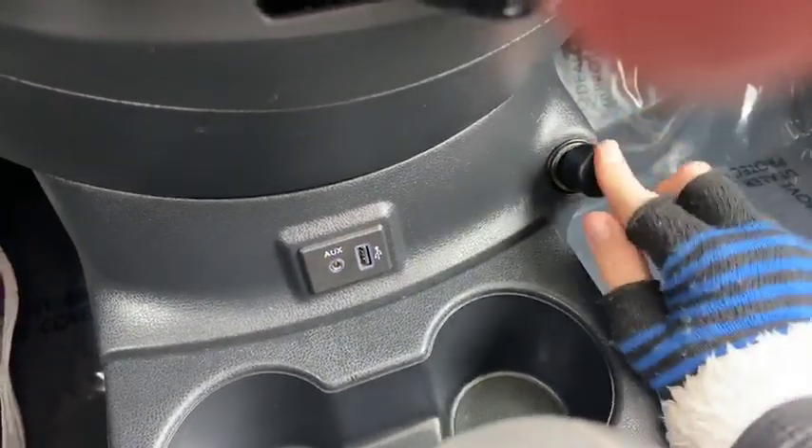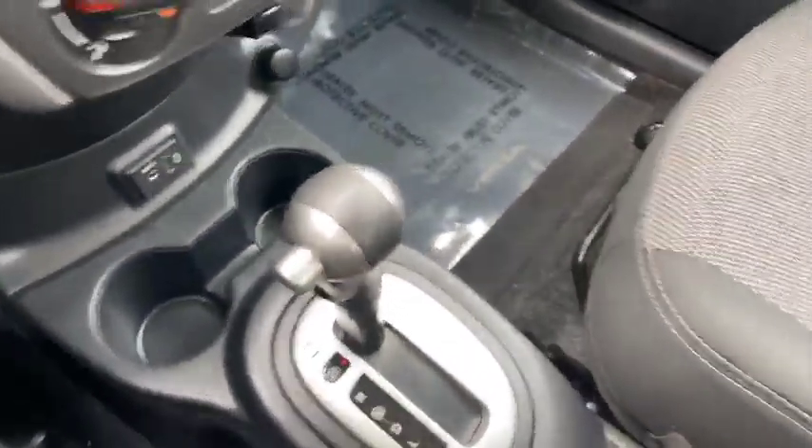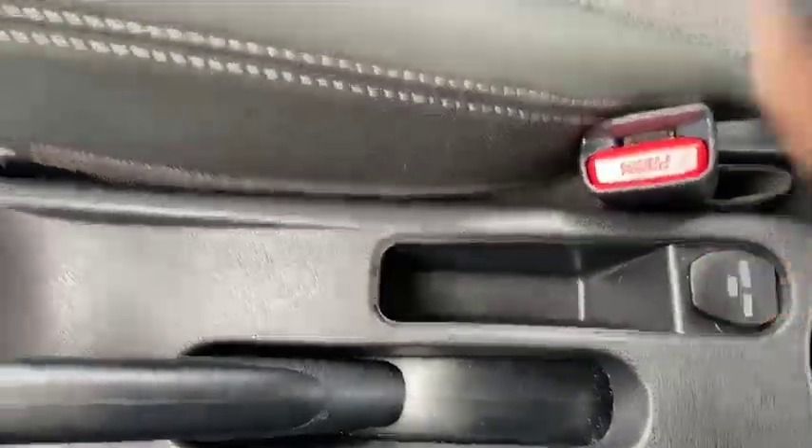You've got your AUX and your USB port along with your charging station there. You've got your two cupholders. This is an automatic. You've got another charging port there as well.